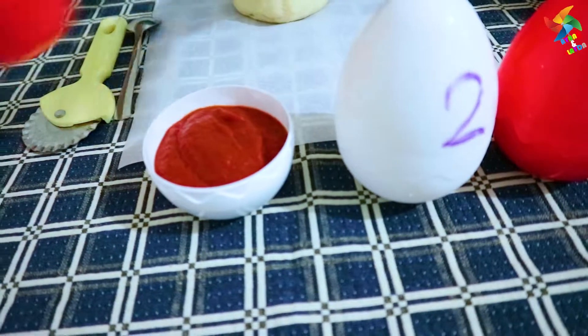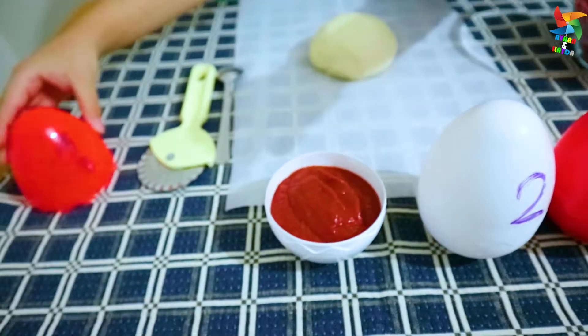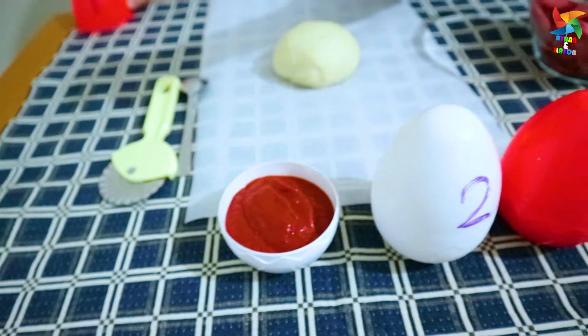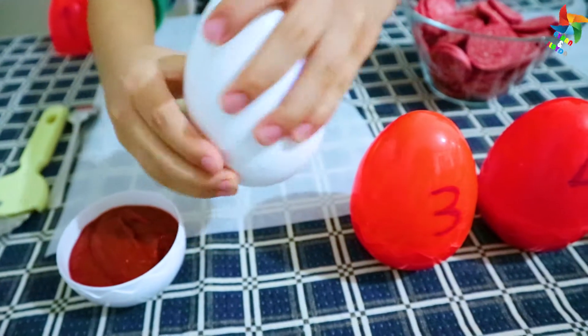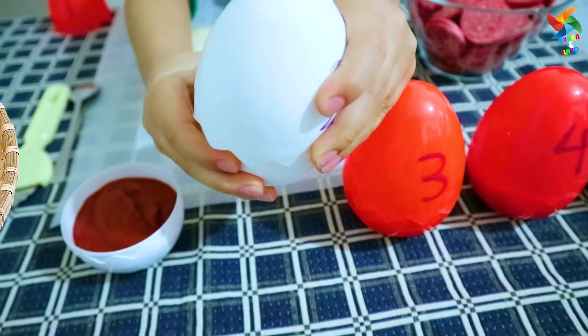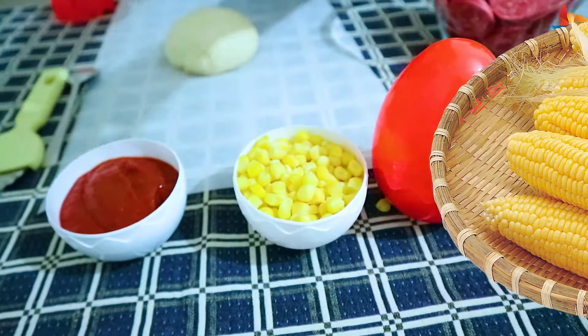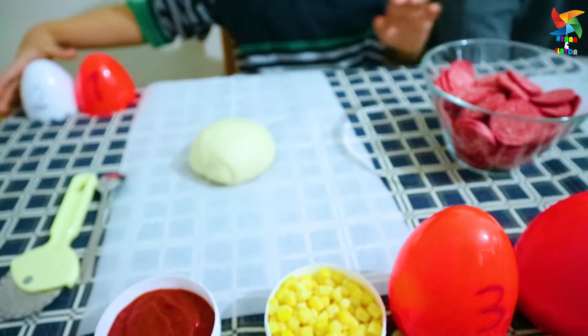Look, there's number 1! Number 1! Look this side! Look, corn! There's number 2! Number 2!